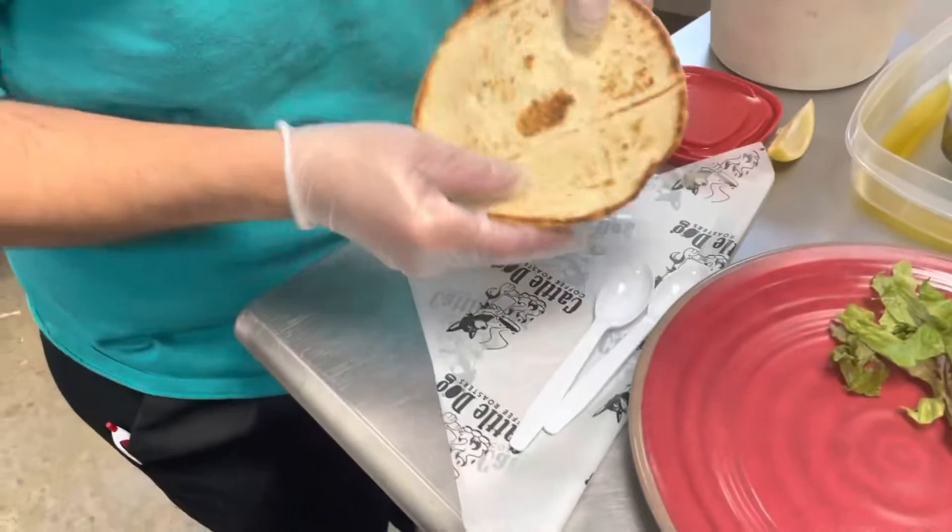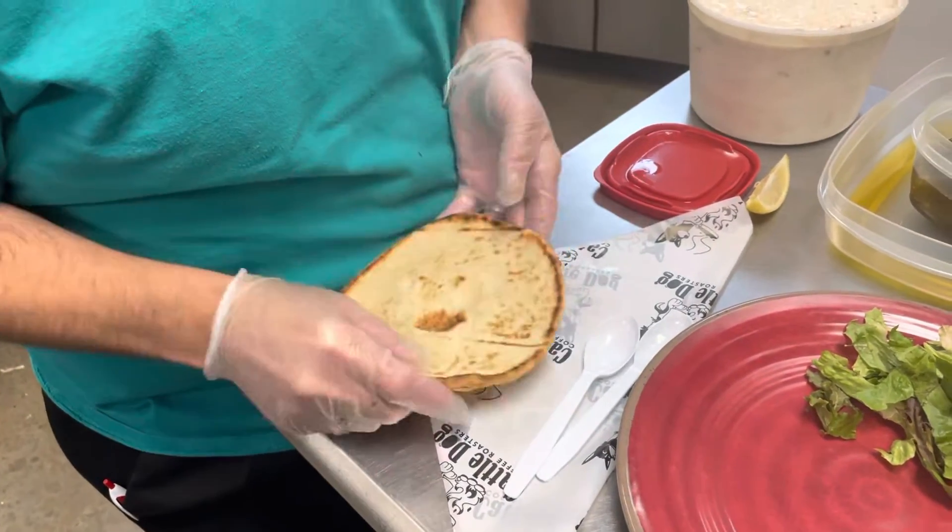Good morning, this is the Mykonos pita sandwich for today. This is one of the things we did at Blessing. So we have our pita — we're gonna spread on this side, leave the fluffy side on the outside.